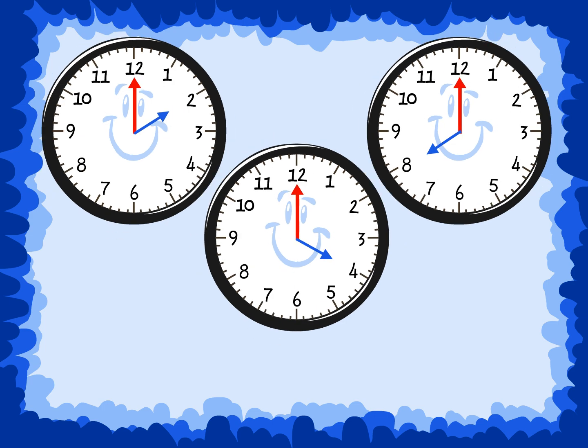What time do these analog clocks show? All the minute hands are pointing to the 12, so we know that we should say o'clock. Look at the hour hand and say what time.